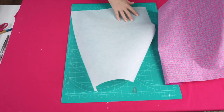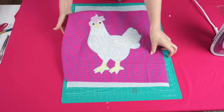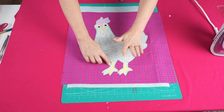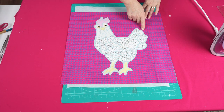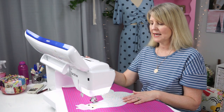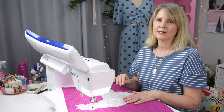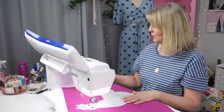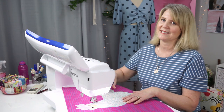I'm now going to place medium weight tearaway underneath just to stabilize my work, and I'm going to zigzag around the outside edge of the applique shape using a matching colored blue thread. I'm using an open toe foot for clear vision, a size 75 machine embroidery needle, and a small zigzag with a width of 2.5 and a length of 0.7 — so it's not quite a satin stitch.